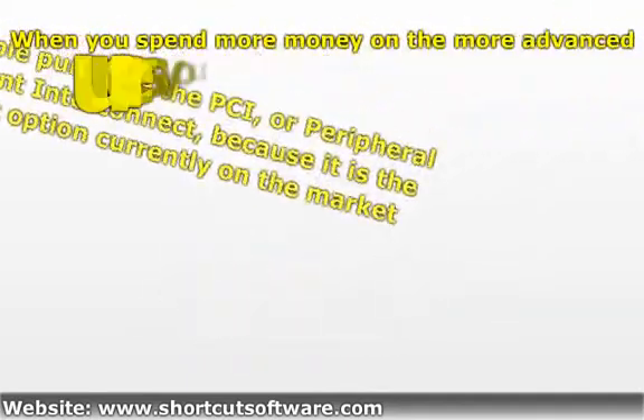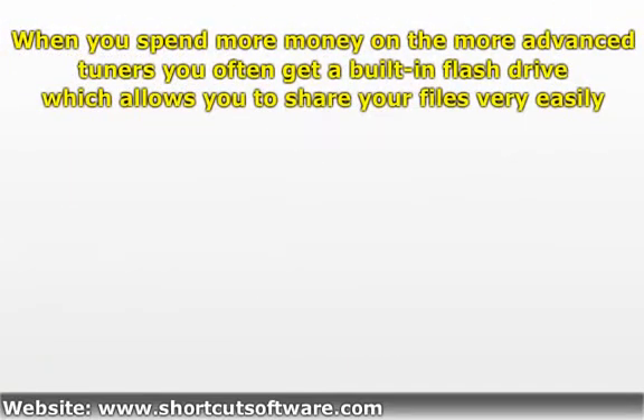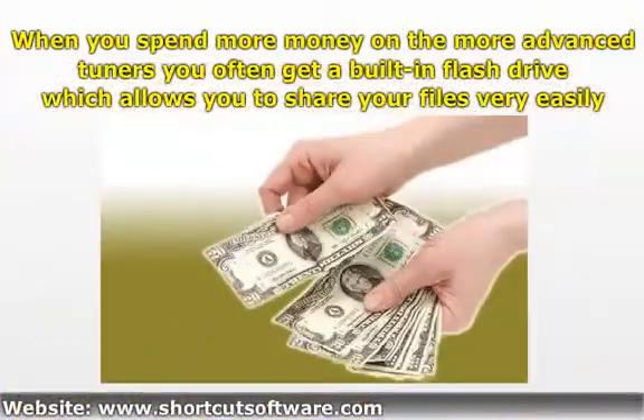When you spend more money on the more advanced tuners, you often get a built-in flash drive which allows you to share your files very easily.